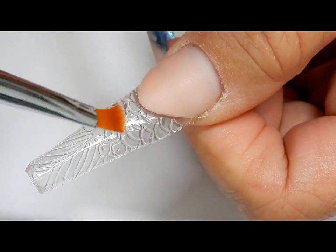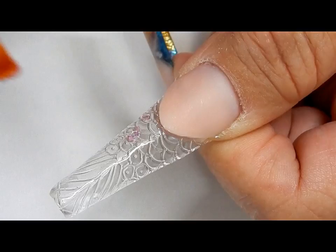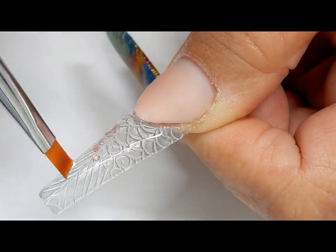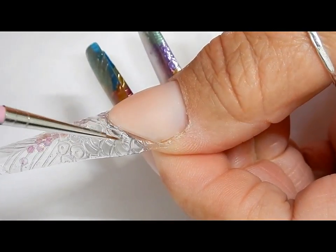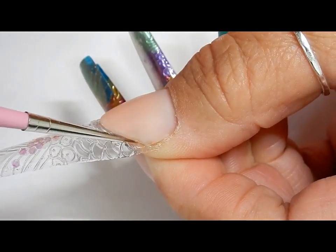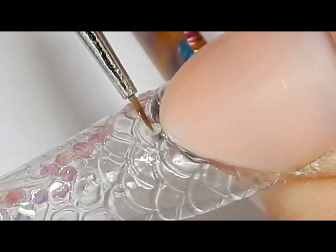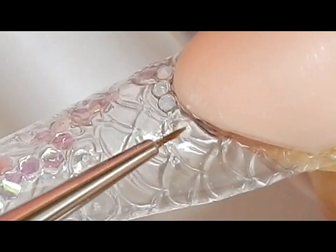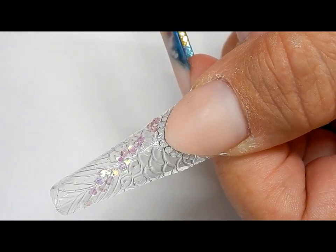With some gel I'm just going to add the fish scale glitter and then I will flash cure this in place. I am adding some gel around the smile lines so that I can place my opal crystals, then flash cure and cap the whole nail.